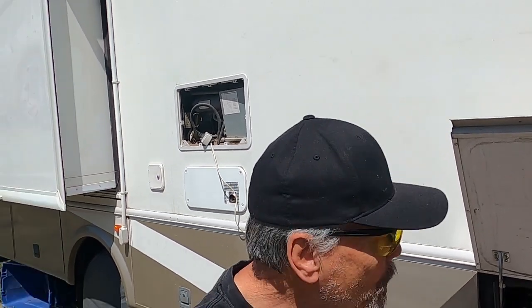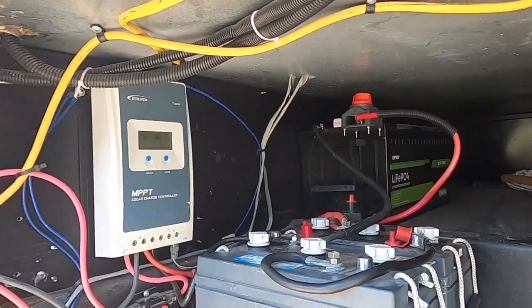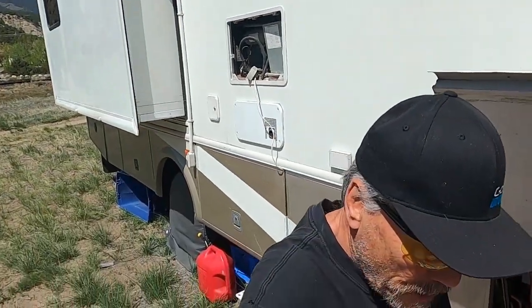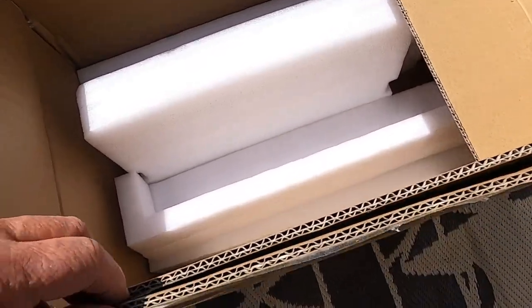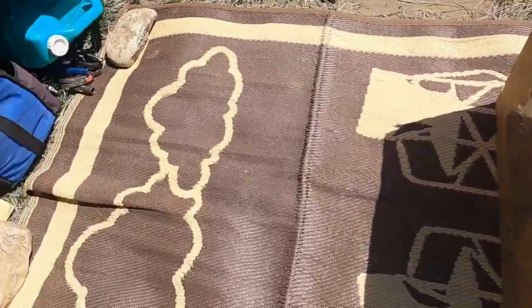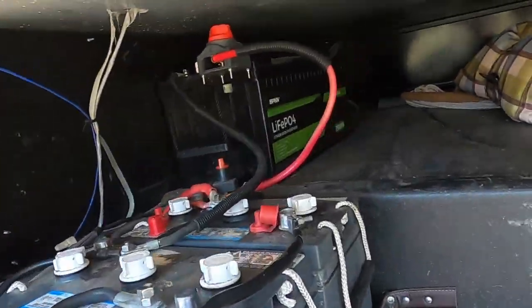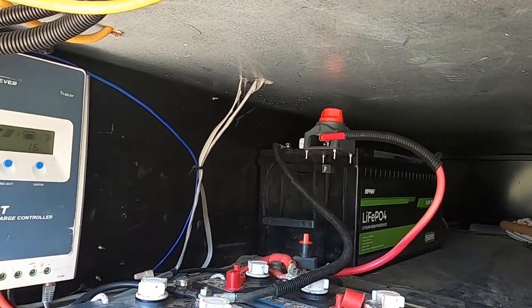Good morning brothers and sisters, this is Chuck from Chuck's Off the Grid World. It's a couple days later since I did the video on installing the lithium batteries in my battery box. Today I've got a little different project — I'm going to try to make an insulated box so that the battery stays warmer. This particular battery doesn't have a low temperature shut-off, and if it were to freeze and get a charge, that would damage the battery. I'm off the grid so I'm going to use what I have. All I have is the old battery box — it should be pretty well insulated, it's double thickness. I'll install the battery inside, cut it down a little bit to make it fit, reinstall it close to the same place, and put some straps on to tie it down. That's the project for today.